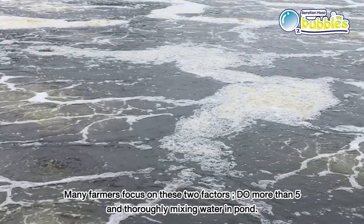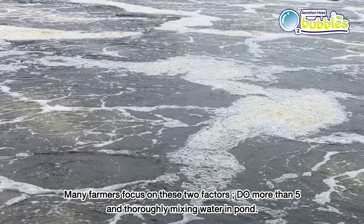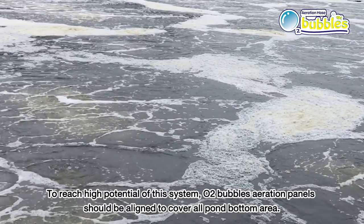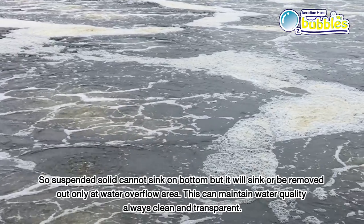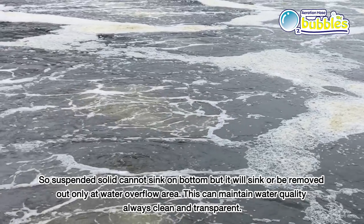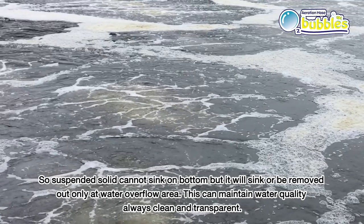Many farmers focus on two key factors: DO maintained above 5 mg/L and thorough mixing of water in the pond. To reach the high potential of this system, O2 bubble aeration panels should be aligned to cover all pond bottom area so that suspended solids cannot sink to the bottom, but instead are removed only at the water overflow area. This keeps water quality always clean and transparent.